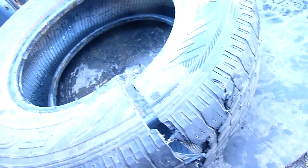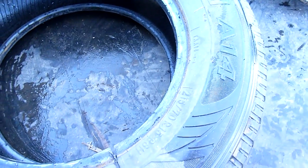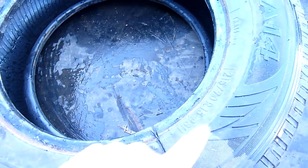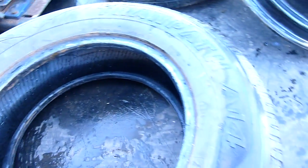I wasn't expecting failure at 250 - I was expecting failure at 150. Mind you, this is for a small SUV; it's for a Nissan X-Trail, so being a small SUV tire it's probably rated a little bit higher than normal passenger types.